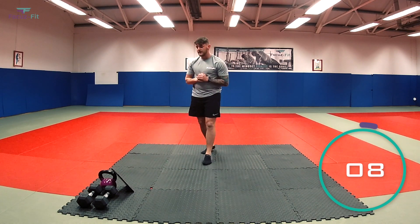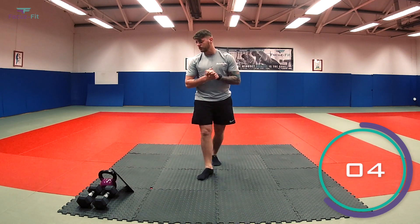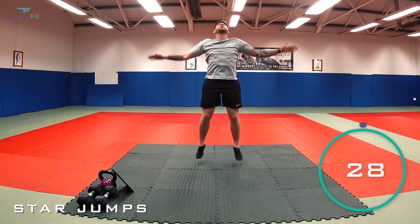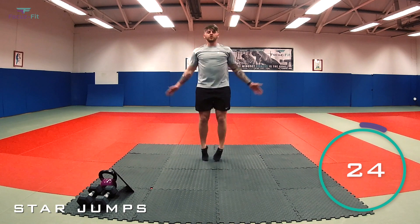Back on the star jumps. You should be warm, a little out of breath, blood flowing. In three, two, one — let's jump. Round two now.